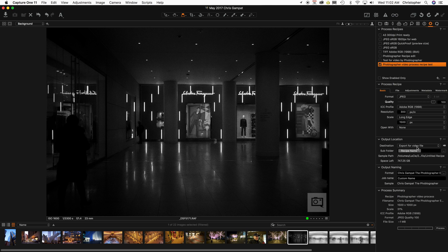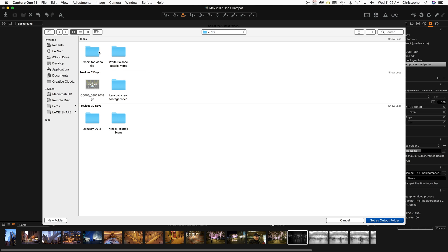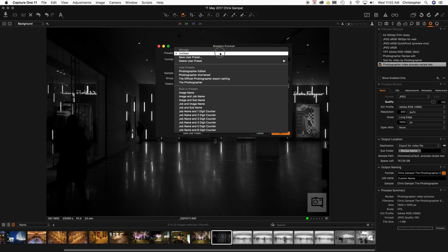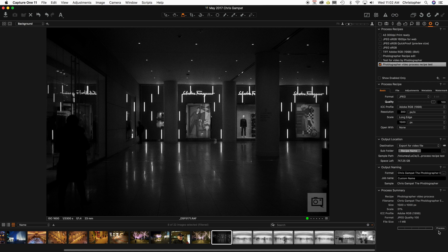So I'm going to choose my output folder — I've chosen the export for video folder. Now for my naming, that's actually very important. I have a couple of presets I've set up before, but I'm going to name this one: Phoblographer exports for Capture One video process watermark. I like making things redundant if I can. Done — and now I say Process. Now it's going to process the images.